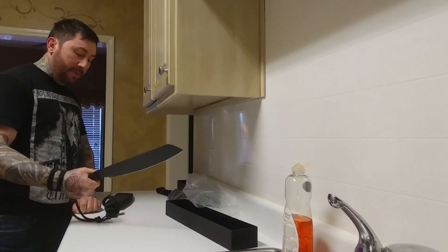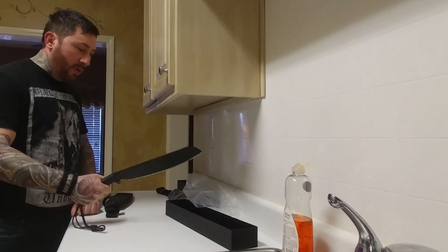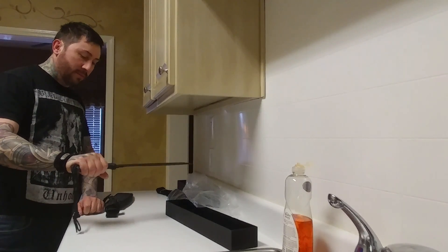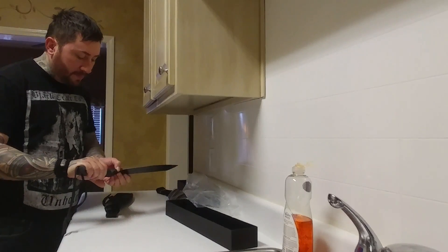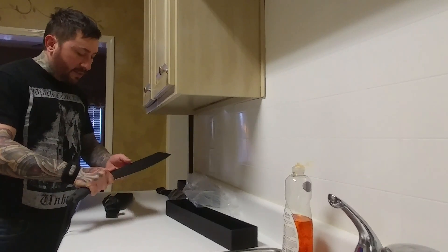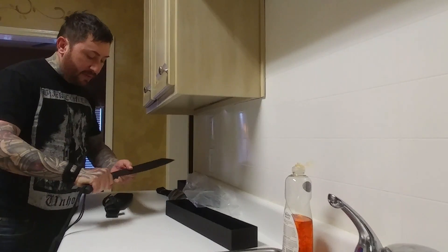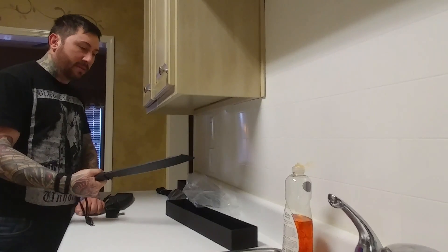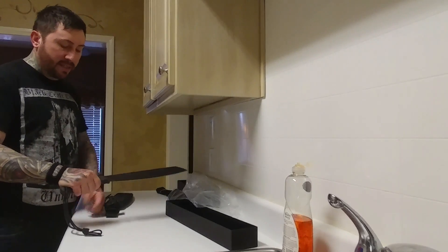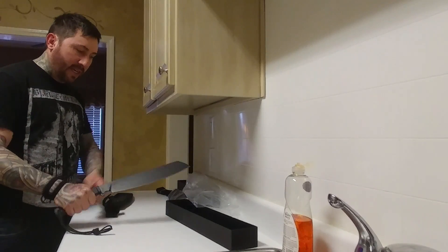It's got some heft to it, but I can tell if I just needed one tool out in the field, I could utilize this to do smaller tasks. You could feather with this — I mean, I wouldn't use it for that. I'm going to be using this for batoning and chopping, doing heavier tasks. This definitely has some weight in the front — you can definitely tell this would be an excellent chopper.